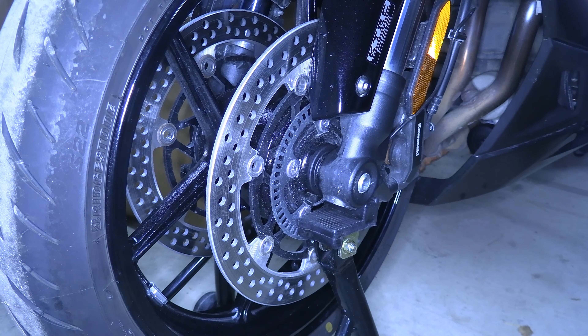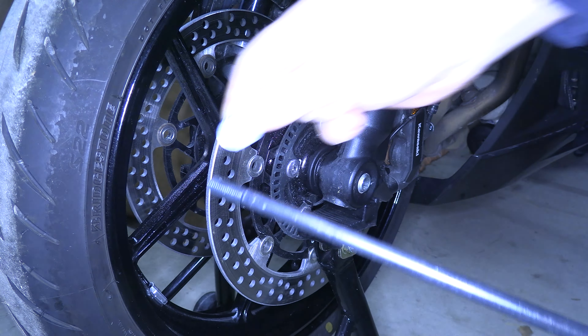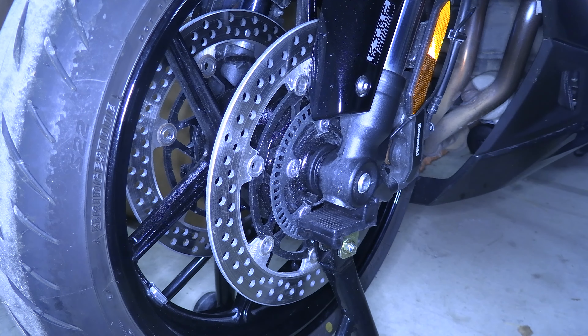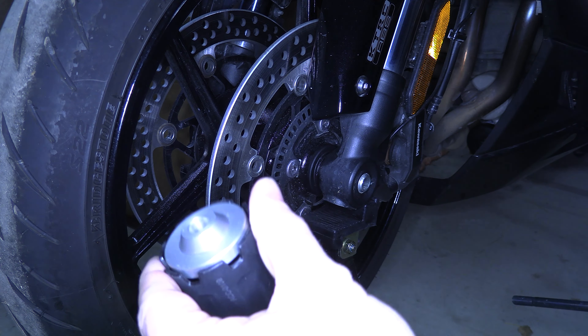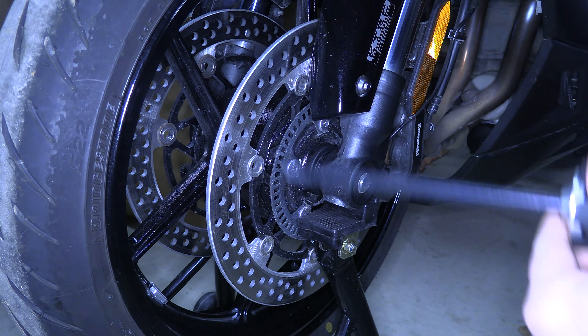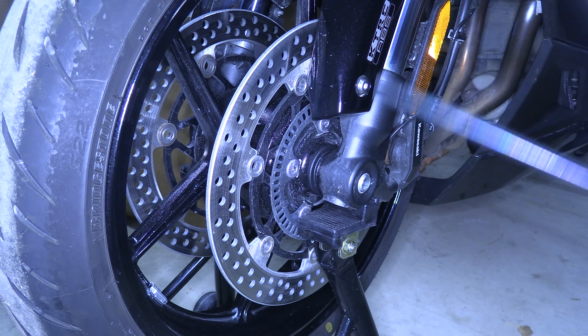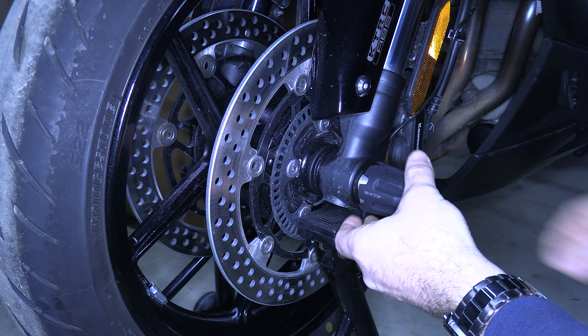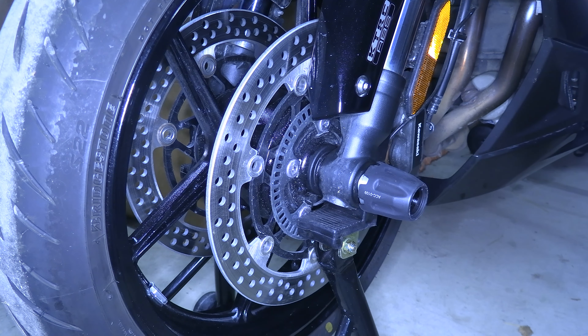Next step is you're going to take a washer and the long bolt. So you're going to take the bolt and a washer and put it on. Remember, the left-hand side was the short one. So feed the bolt through it and run it through. That is all on this side for now. We're going to switch the camera to the other side.